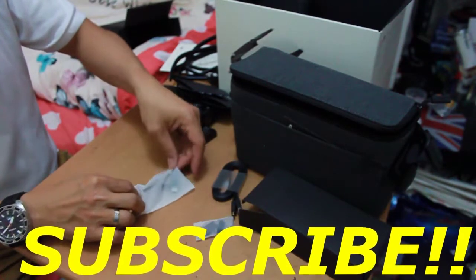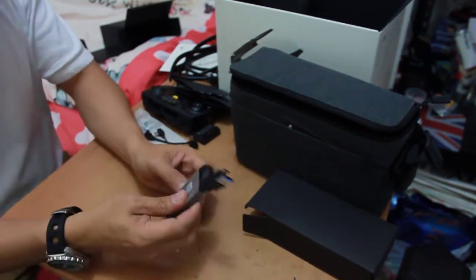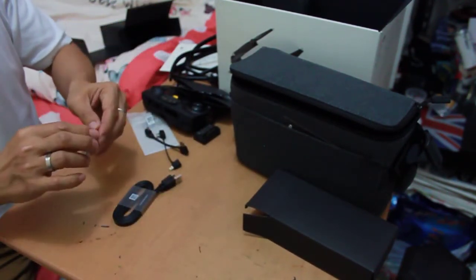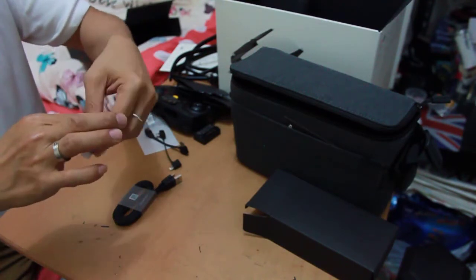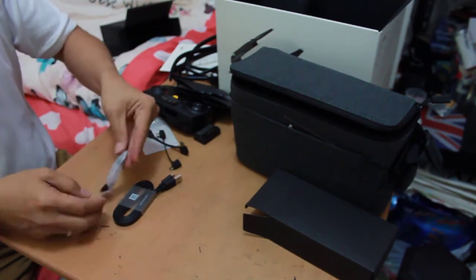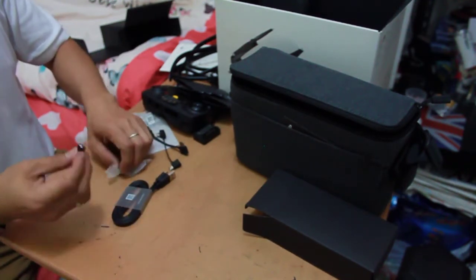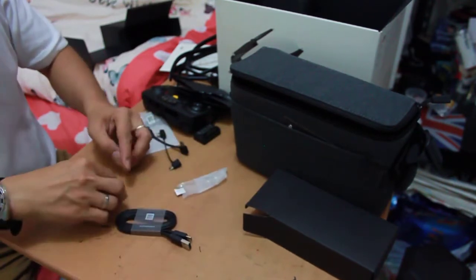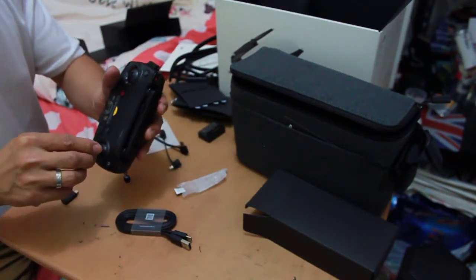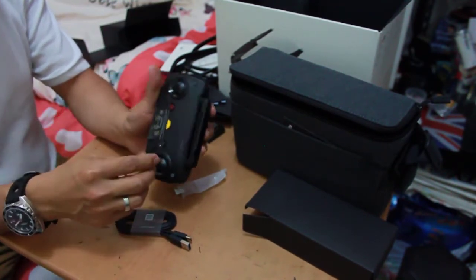We also have cables — you can connect to your controller and to your mobile. We have the HDMI cable, and the joystick — this is actually a removable joystick. You can put one here and one there on the controller.